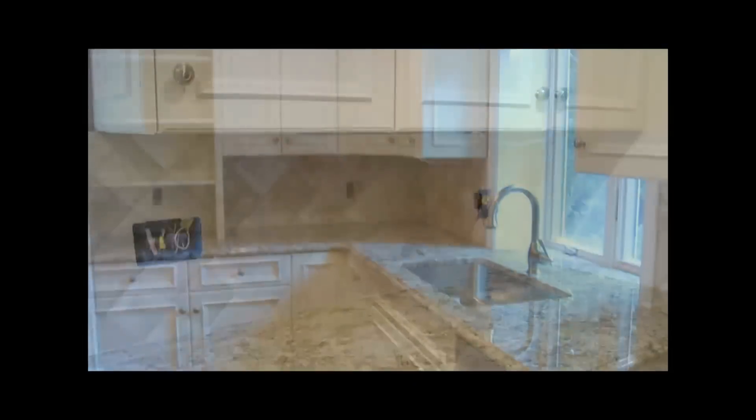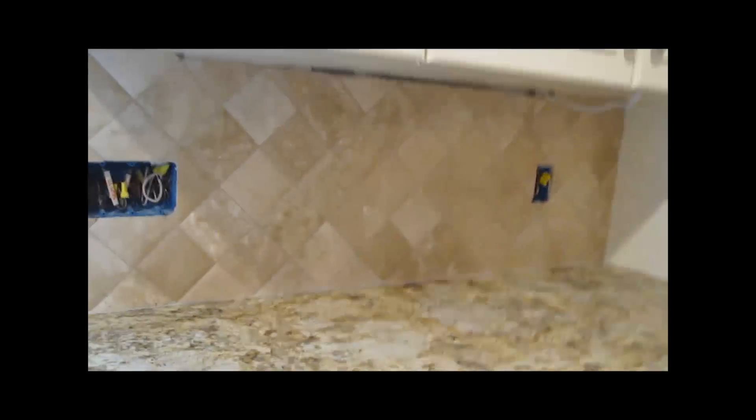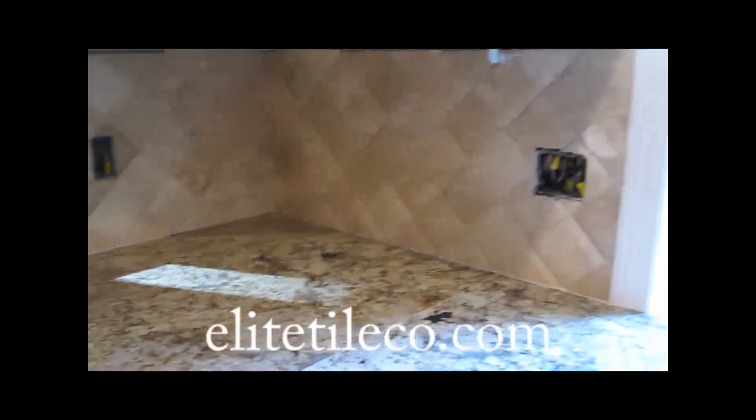If you notice in that corner, that's the same tile cut in half and then put in the corner, so that you get the same tile that seems to be folded in the corner. That way you don't get a difference in color.